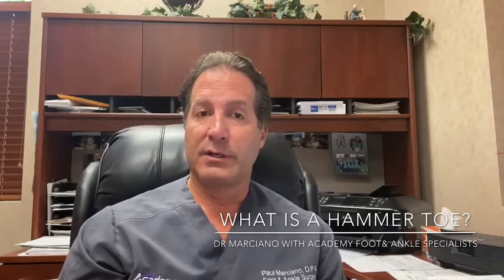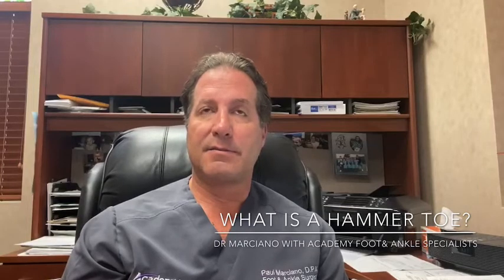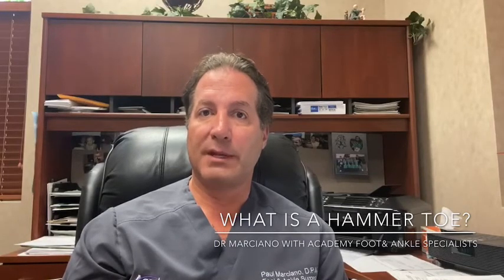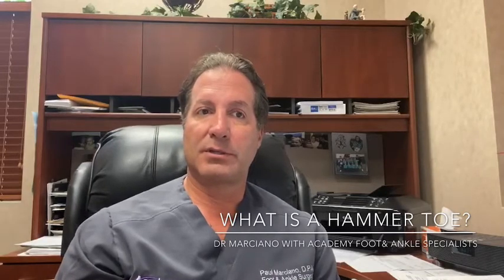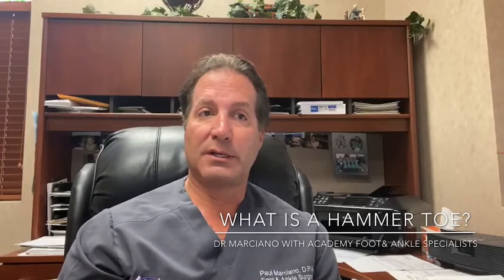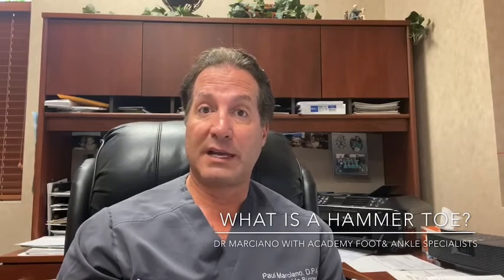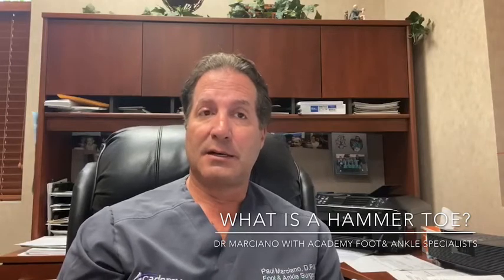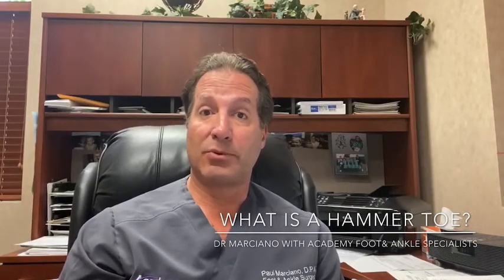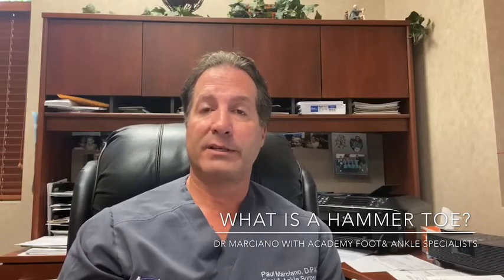Hammer toes are usually due to instabilities within the foot or another underlying condition. Very rarely can we make a hammer toe go away conservatively, but with conservative therapy we have things you can put around the toe, and obviously a change of shoe gear so there's no rubbing. Sometimes with orthotic devices we can slow down the progression of the deformity.